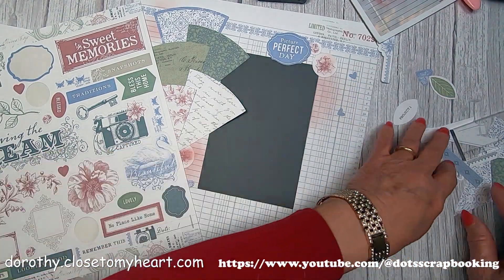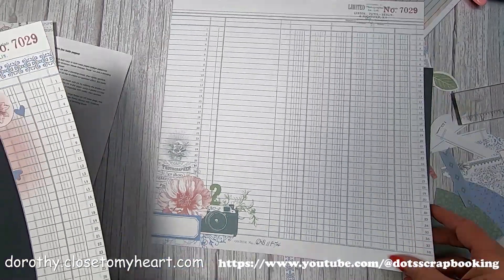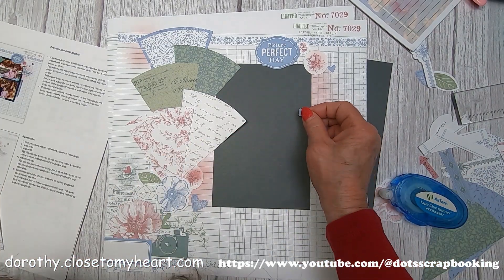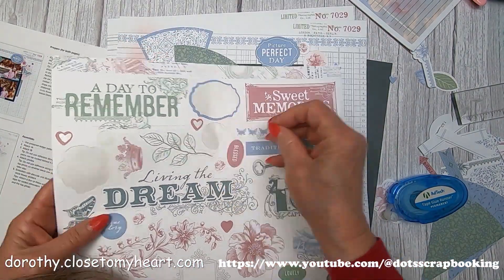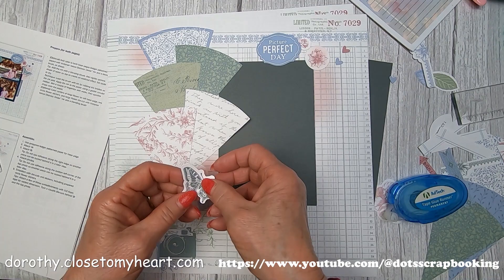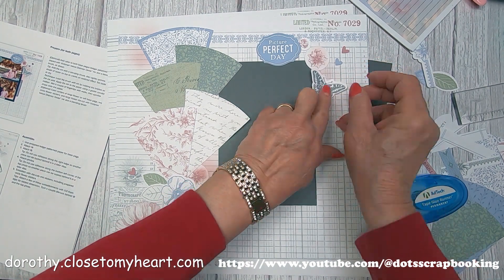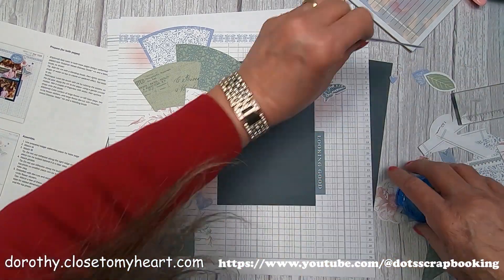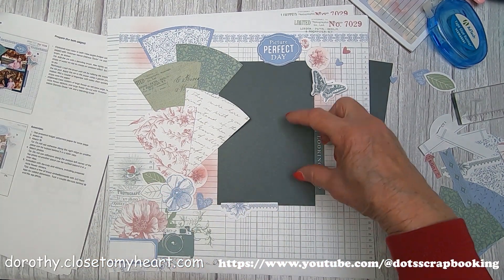I've got some more hearts. On this page I forgot about the hearts on that little toffee-colored die cut sheet — it's heavier than cardstock. I forgot to use those and was using what I thought were the right colors, but I put some of the wrong hearts in the wrong place. Does it make a difference? Not really. But when you're doing layout number three and you're missing a heart, you have to go back to another layout. I'm putting my little tags to go with the pictures.